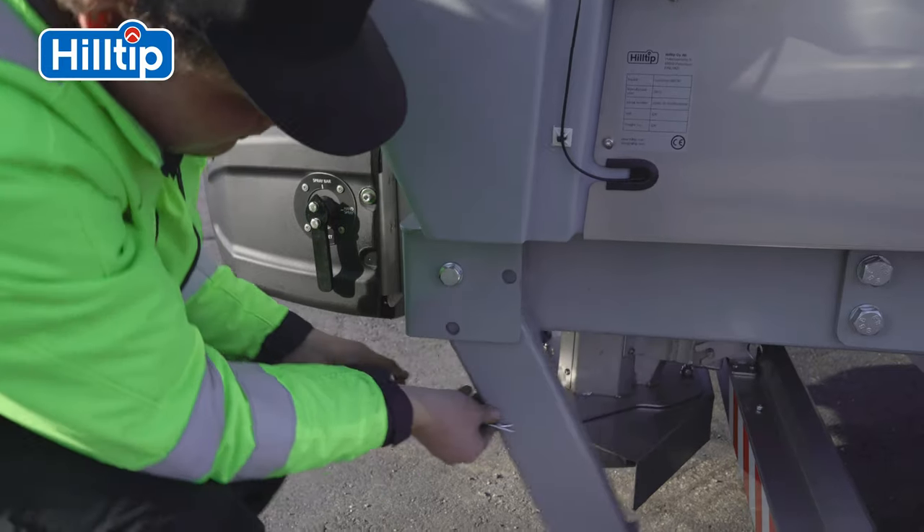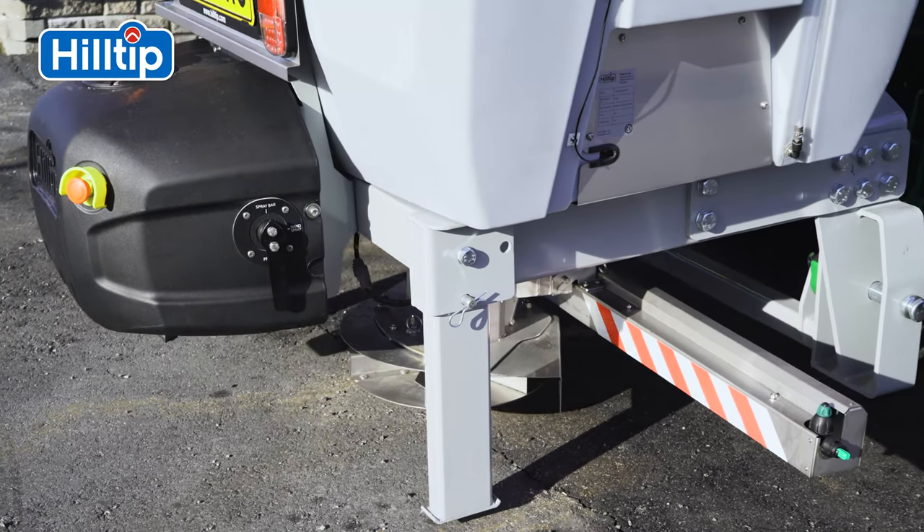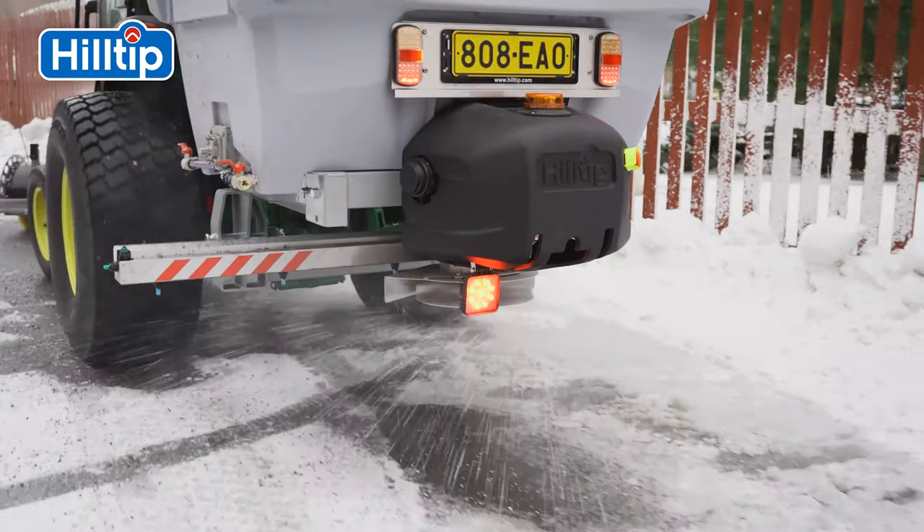The iStriker is designed with a three-point linkage hitch and is capable of spreading salt, sand, gravel, and other de-icing granulates or fertilizers.